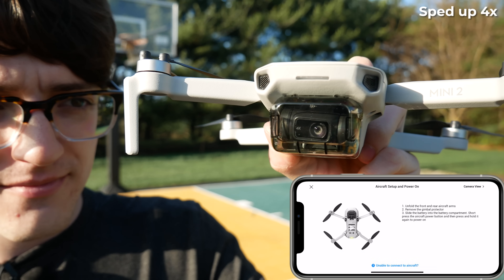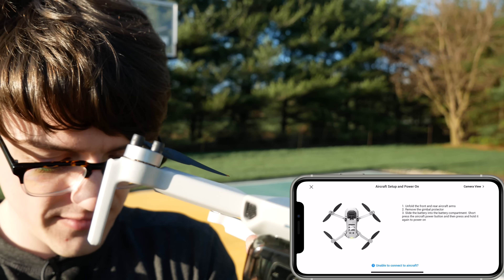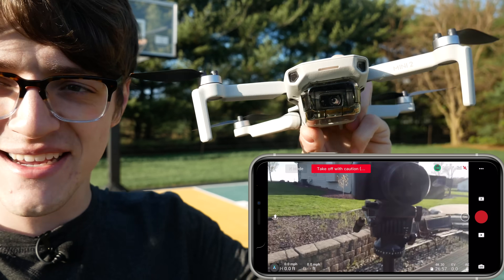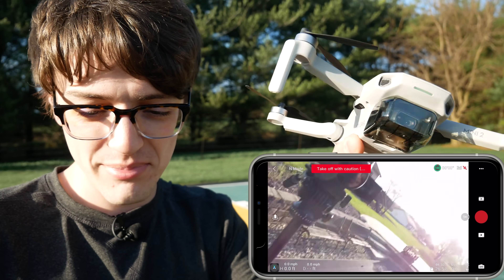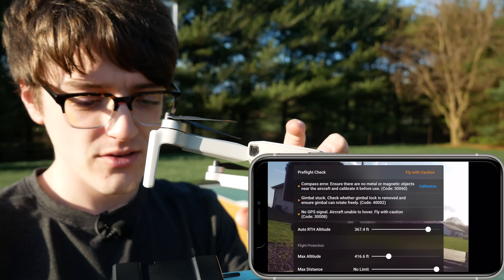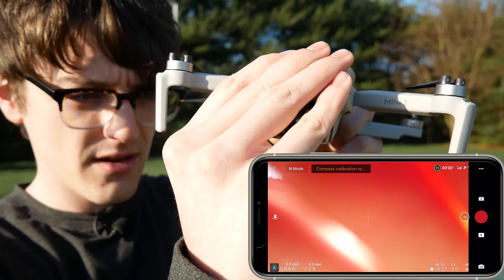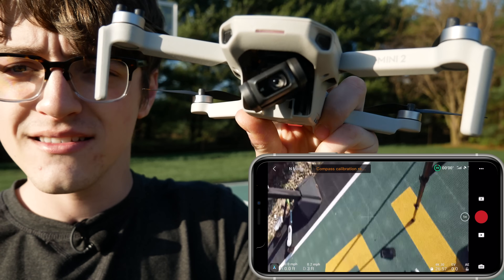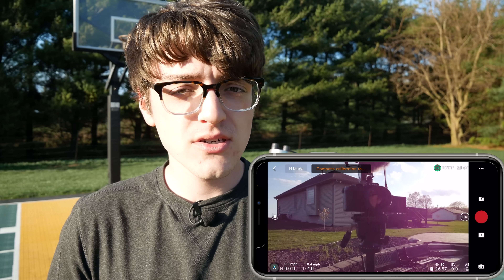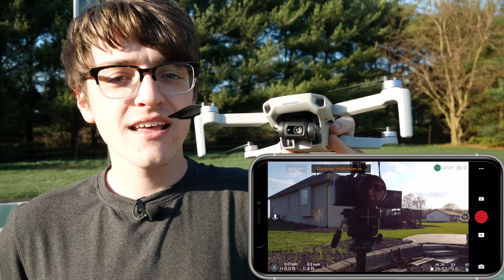I've got the gimbal guard on right now. As you can see, it is moving up and down — kind of stuck going up and down. The camera view loaded on the app with no errors initially. But as I move the drone around, because the gimbal is locked in place due to that gimbal guard, it isn't moving freely. Just got a gimbal stuck error. So without powering it off, let's go and remove the gimbal protector. Instantly it recognized that it was off. So if you happen to leave on the gimbal protector, you should be fine — it shouldn't damage the gimbal.